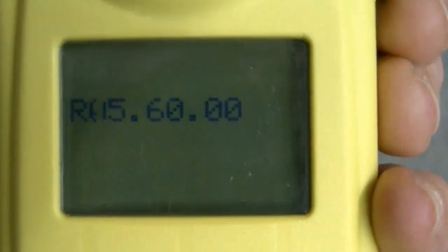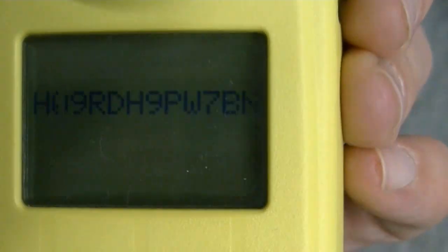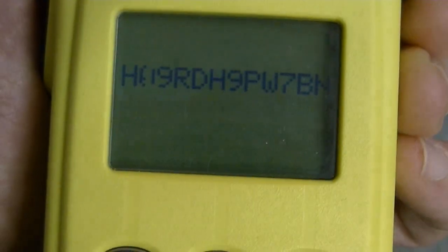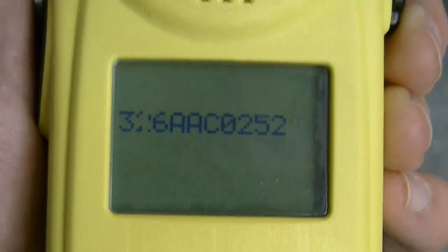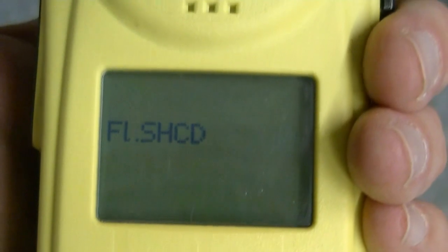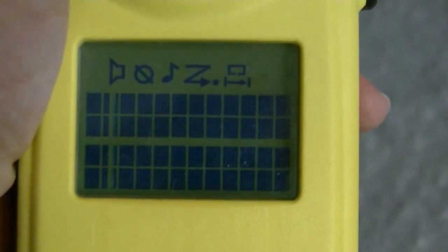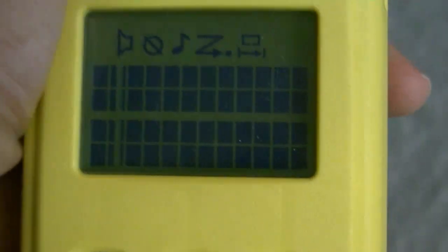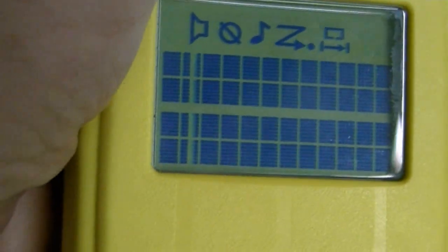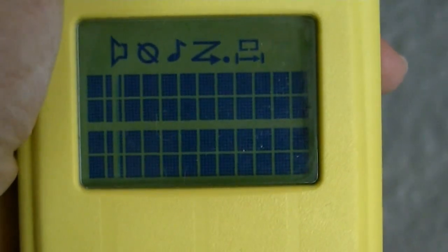I'm going to put it into service mode so you can see — all the way across there's just one line that's missing pixels. The radio transmits and receives just fine.